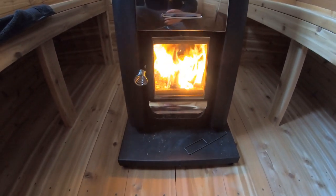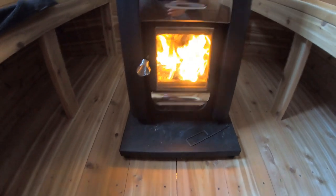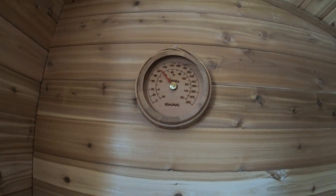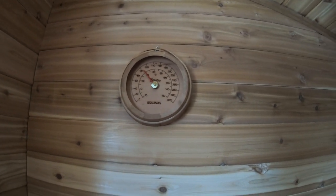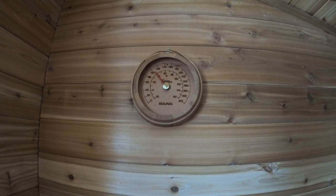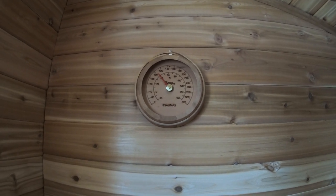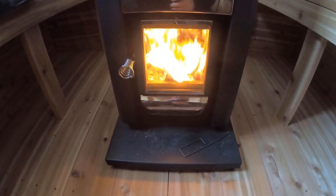So in about 12 to 15 minutes from starting, we're moving right along — getting past 100 Fahrenheit. Usually around 160 to 180 Fahrenheit is good for the sauna here. So we'll keep on trucking, and in maybe 15 minutes or so we'll be ready. Let's get in here and get some clothes off and get sweating in the sauna.